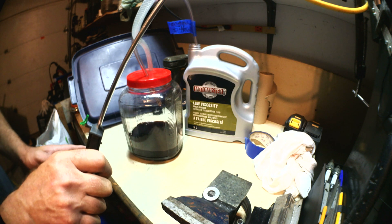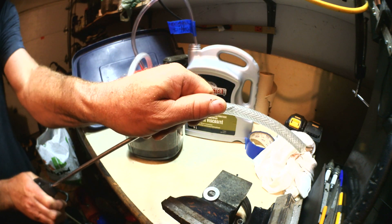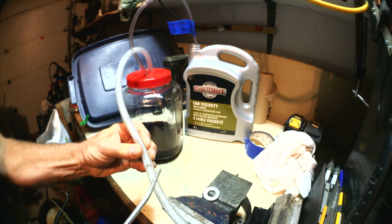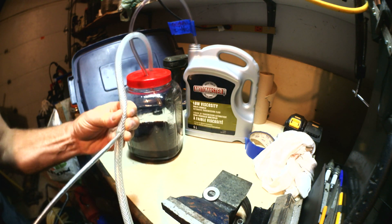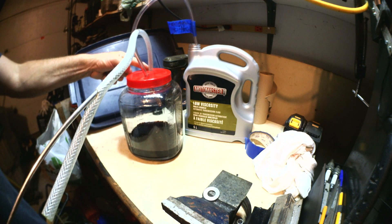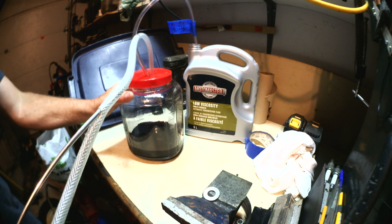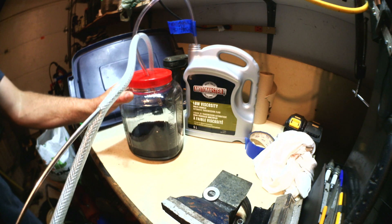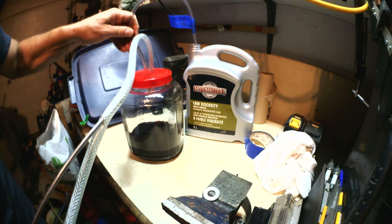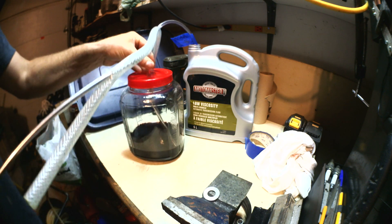Why not? Logically speaking, if I put my air nozzle on the other side, pushing air into this, I'm pretty sure the air is going to put pressure and push the liquid back out. But I'm going to need to position the tubing into the oil — I never tried this, just thought about it right now.